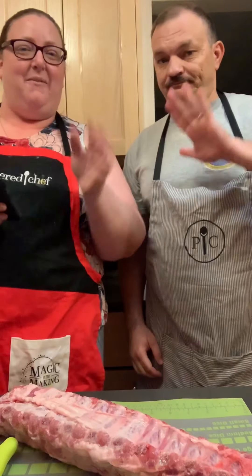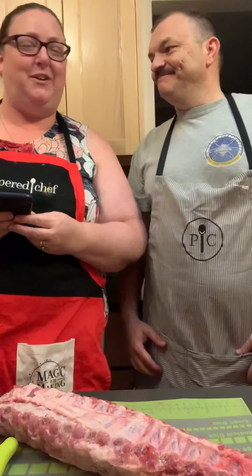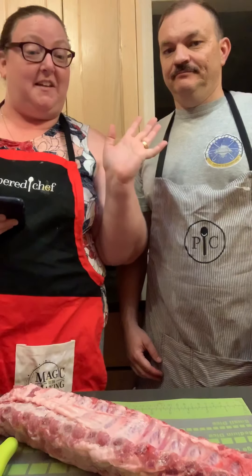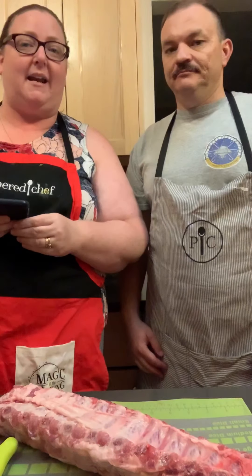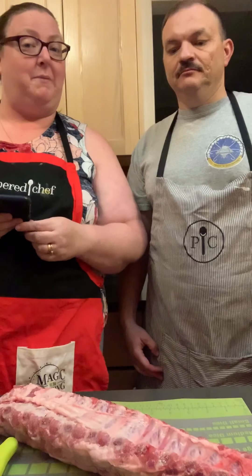Hey everyone! Welcome back to the Gray Kitchen. We're super happy to have you here. I'm Marta and this is Justin. It is storming so bad here in Virginia Beach and we wanted to grill, but we can't. So we're gonna use our quick cooker to make barbecue ribs.